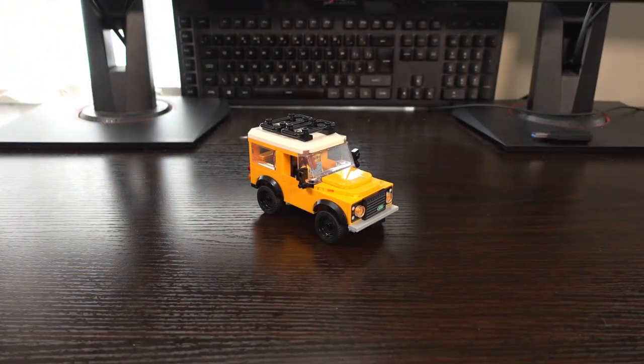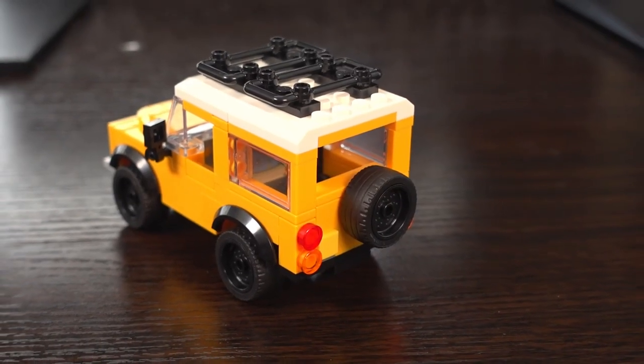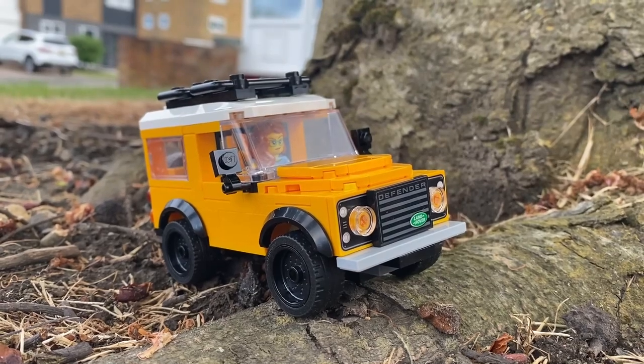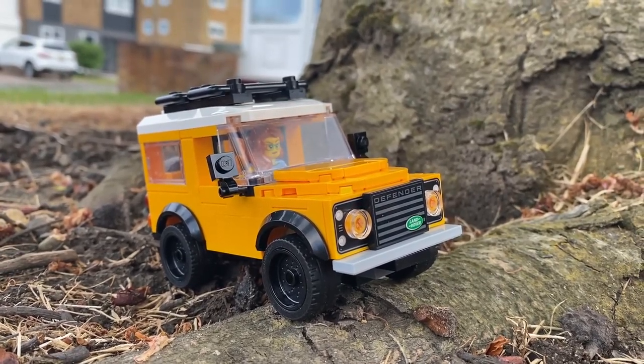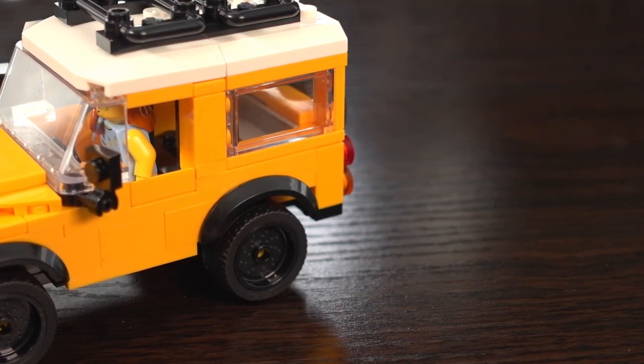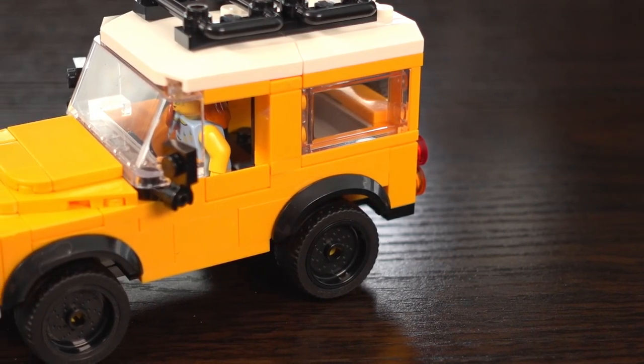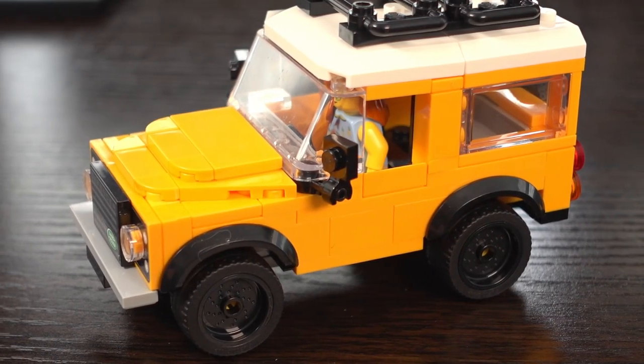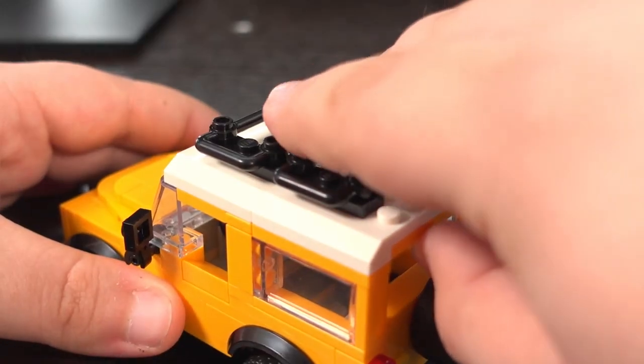Now that we've built the set we can dive in and see how it looks. Overall I feel like the set manages to capture the shape of the actual Land Rover very well within this 6-wide design. At this size Lego has to take some liberties with some of the design cues, so the body fold along the side isn't there and the build techniques used are basic, but that's to be expected at this price point.